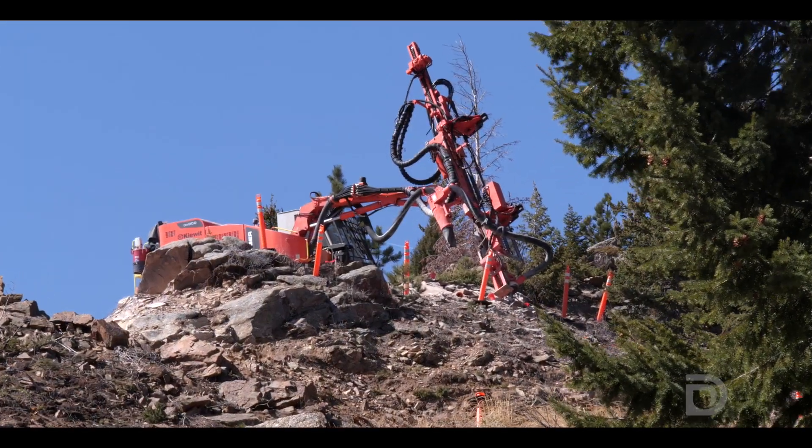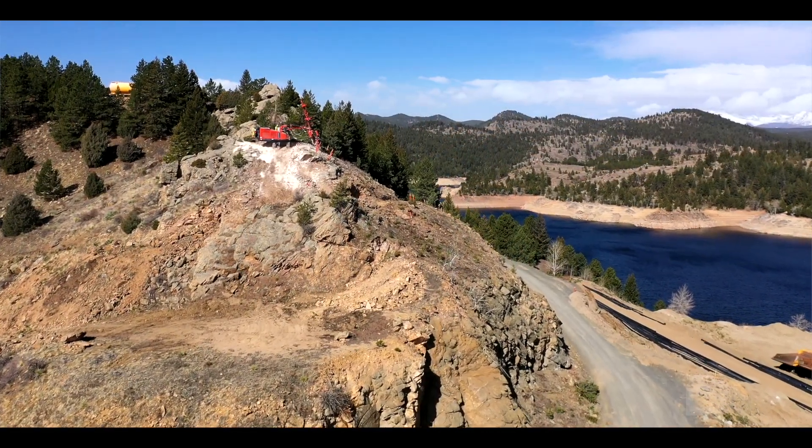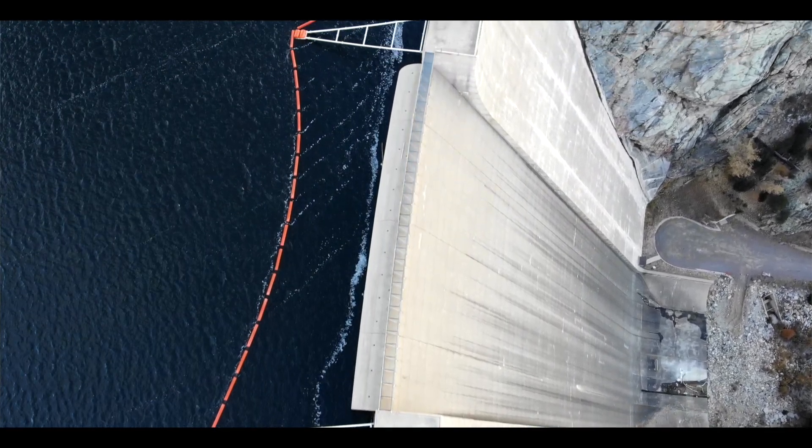The drilling takes quite a bit longer than the actual blasting. They're going to work their way from the top of the abutment all the way to the bottom of the dam. It's a 500-foot deep foundation, so it takes quite a while to get the foundation exposed for this project.